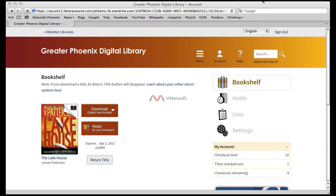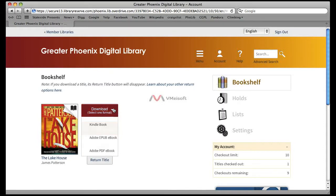Once you have checked out a library digital book into your bookshelf, you will then need to click on the Download button. When you do this, it will pull up a list of formats to choose from. You will need to choose the Kindle book format and then click on Confirm and Download.